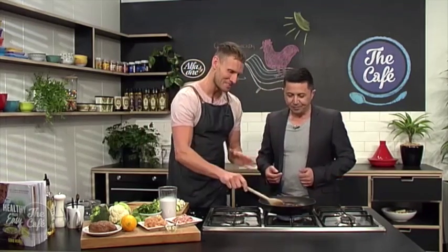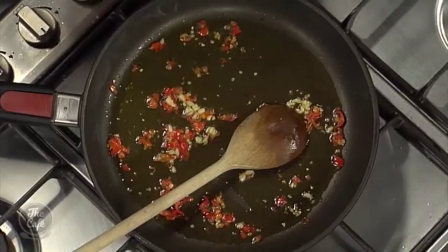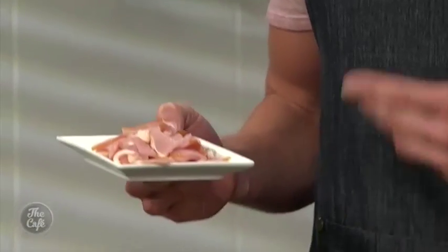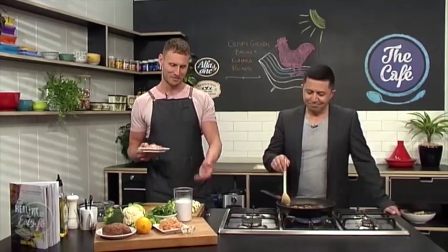Great to have you with us in the cafe kitchen, and Lukey is back again. We've got him for another week, which is fantastic. This looks good because healthy cooking that involves bacon — you've got to teach me how to do this. What we've done so far is just get the chilli and the garlic into the pan, sautéing down so that we release all those beautiful, delicious flavours. And this is all about making healthy food easy, but also delicious, which is why we're adding bacon. The other thing I love about using bacon in recipes like this is it releases all of its good fats into the pan to cook the rest of your food with.